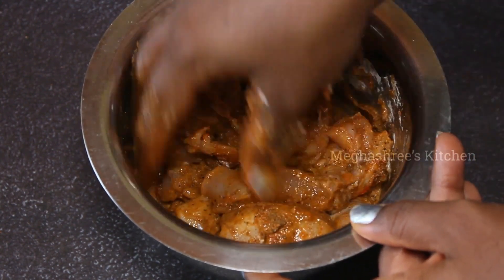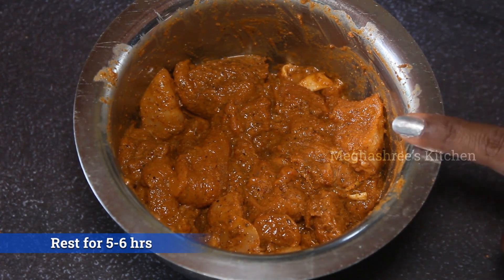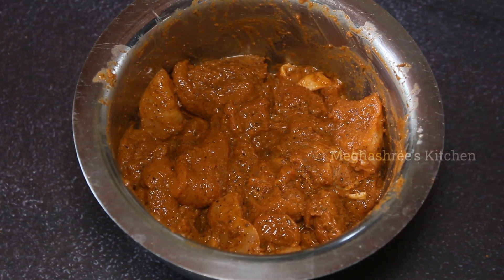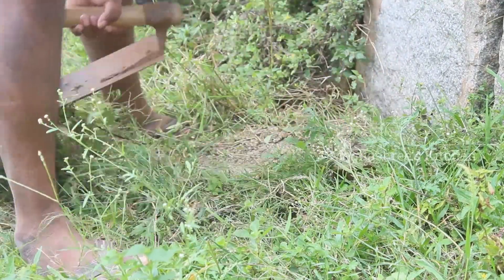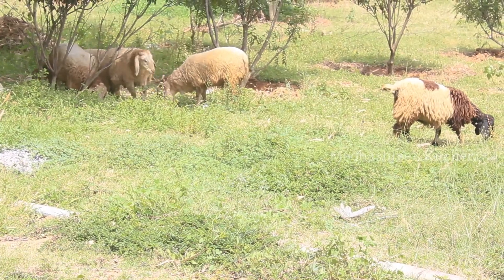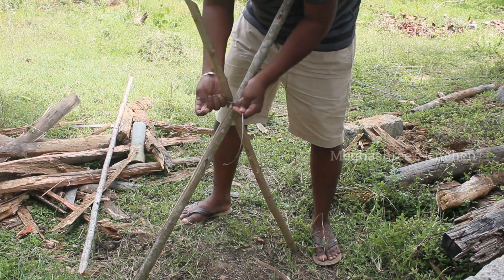Now mix it well. Mix it well for 5 to 6 hours to marinate in the fridge. Mix it well for 6 to 7 hours.